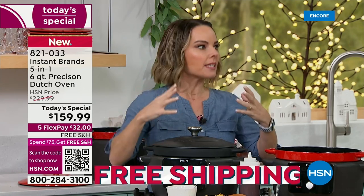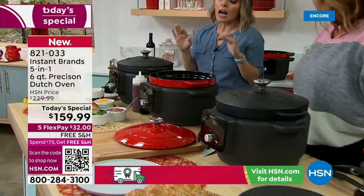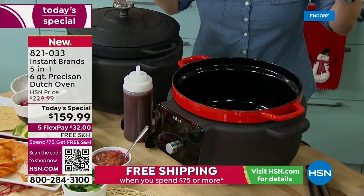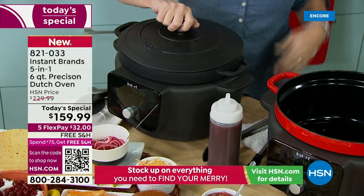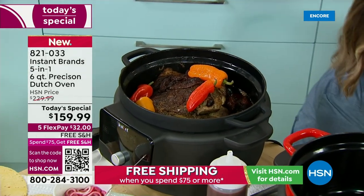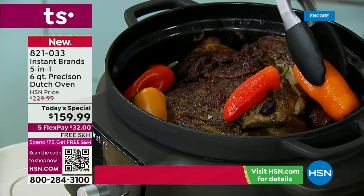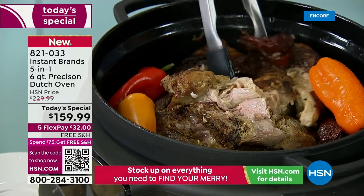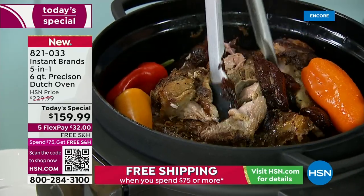They end up becoming the busiest pots in the kitchen, but a lot of people do become overwhelmed thinking they're not sure how to work with one. This is that time of year where you want the hardier foods, the warming foods, where you need extra countertop space or you don't want to be using your oven all the time. You're going to do it all here. This is a heavy-duty cast iron Dutch oven.